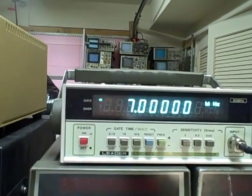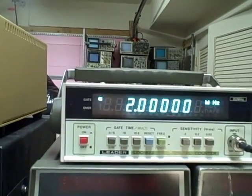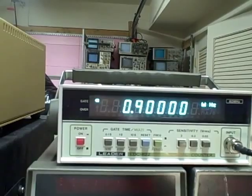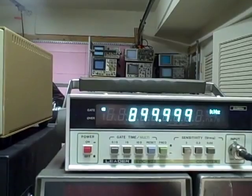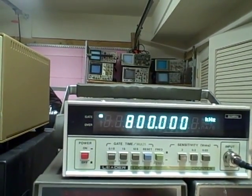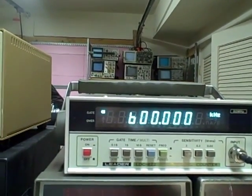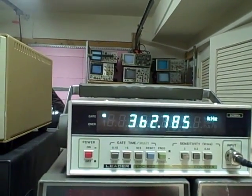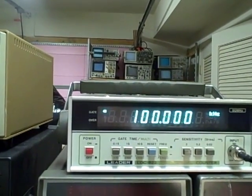9, 8, 7, 6, 5, 4, 3, 2, 1. There's 900 kilohertz. We'll go ahead and raise the time base up to a second. So 900 kilohertz, 800, 700 — we have to wait a second here now — 600, 500, 400, 300, 200, 100 kilohertz. I don't know what the low end spec is on this.